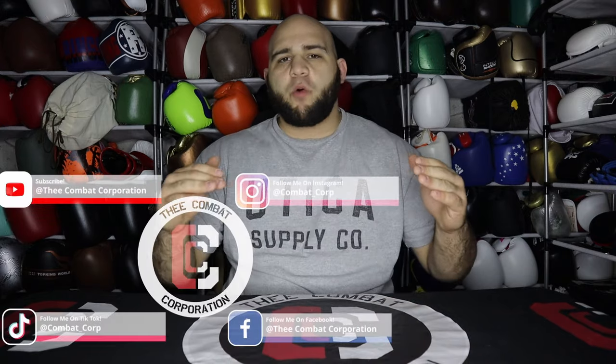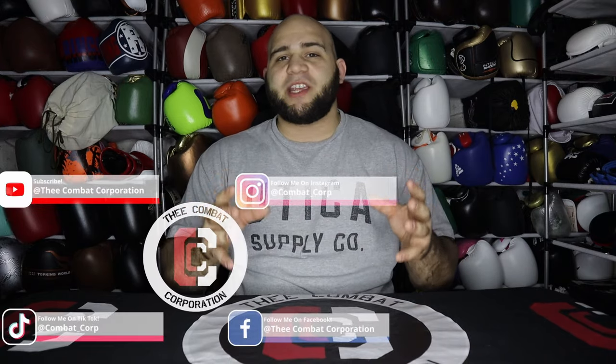Ever since I started the YouTube channel, one of my favorite things to do is read through your comments and suggestions. Every single one of my gear reviews, I am guaranteed to see a question relating to which glove I like more versus another. Usually in that comment section, I just respond with a very brief explanation, but I get asked so many times that I decided to make a series out of it.